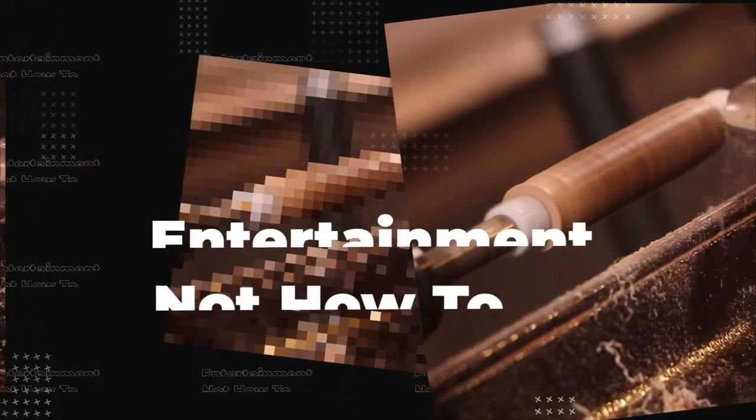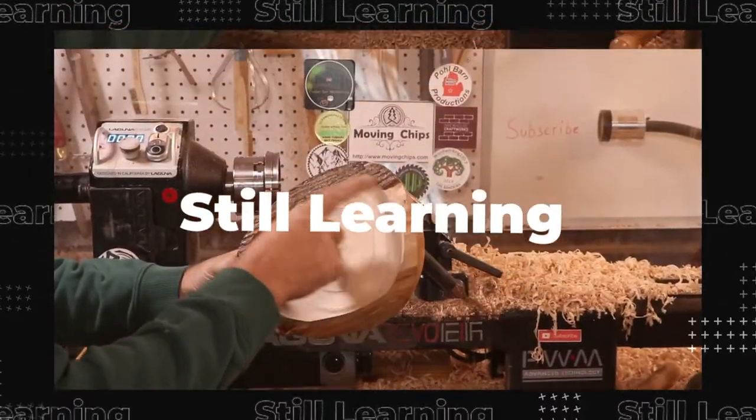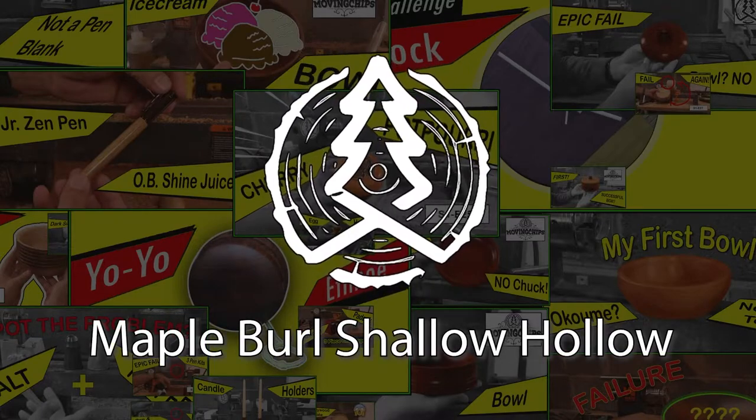Welcome to season three. This is not a how-to channel. I'm still learning, so if you see something, say something in the comments below.